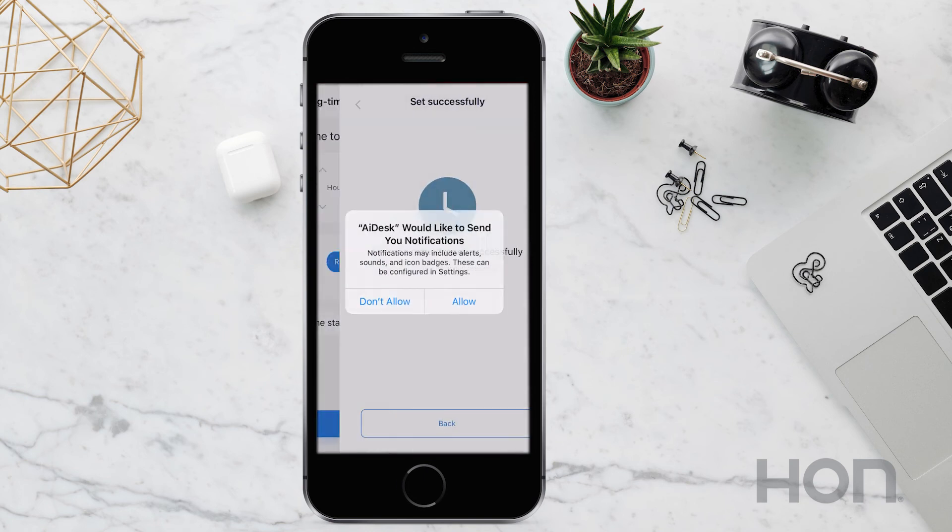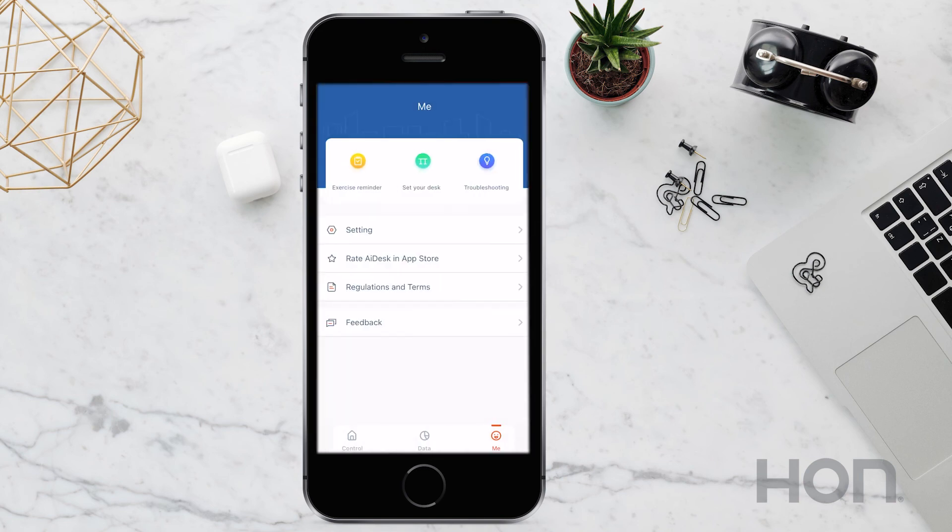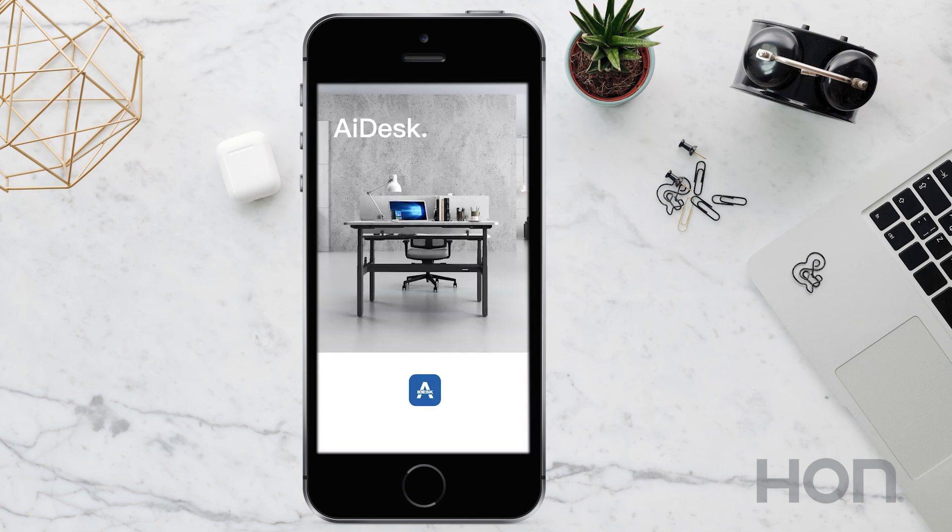Tap setting to save your changes, and then tap back to return to the ME section of the app.